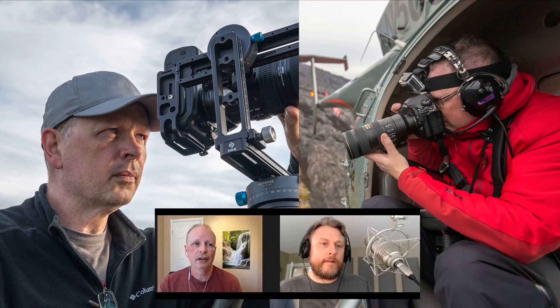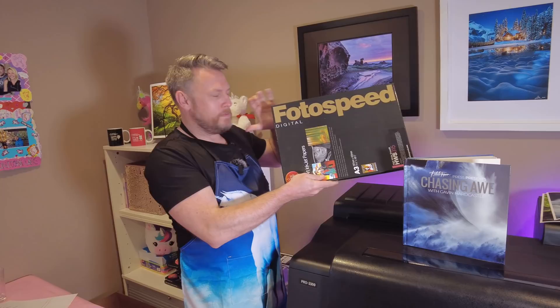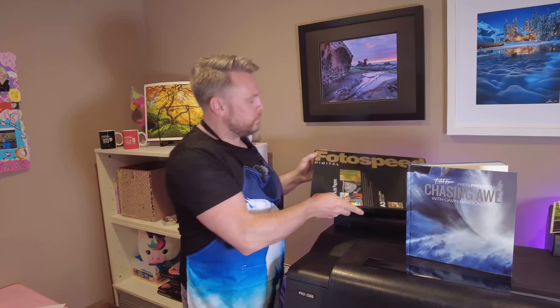Make sure you stick around to the end because I've included an interview with Dean McLeod, who is not just a fantastic photographer but also a specialist in very high-end luxury prints. So let's talk about paper. The paper I really love to have my images printed on is PhotoSpeed.